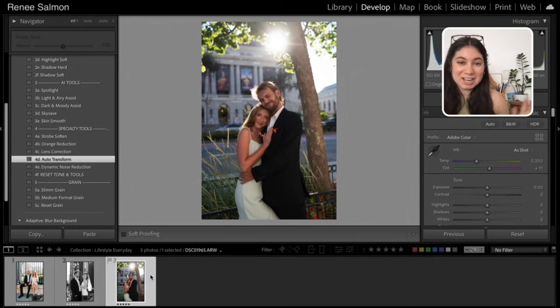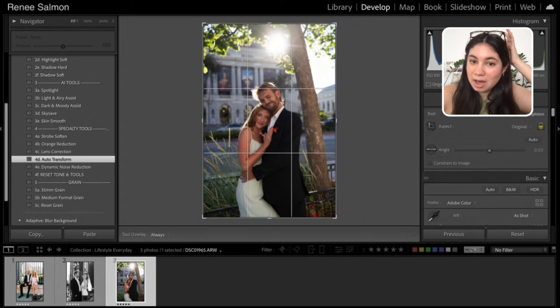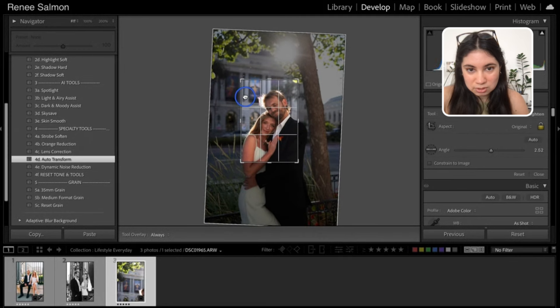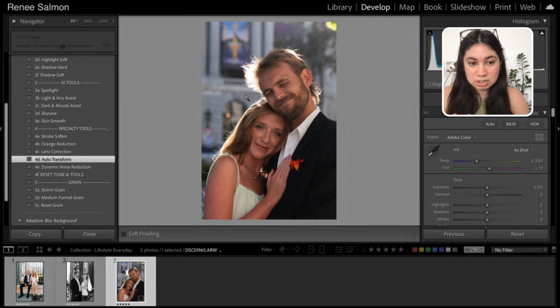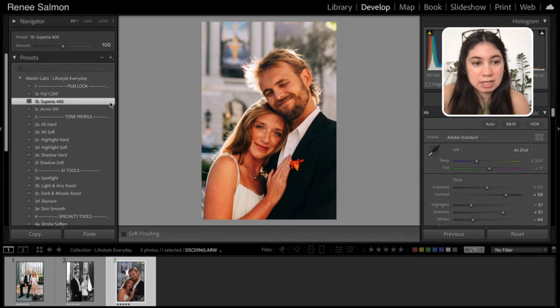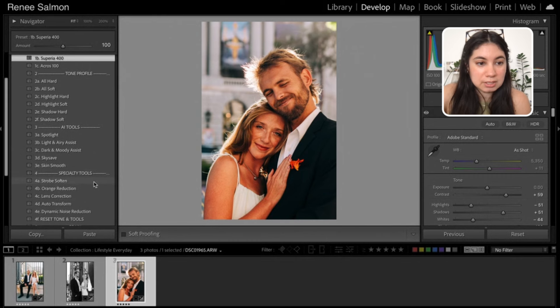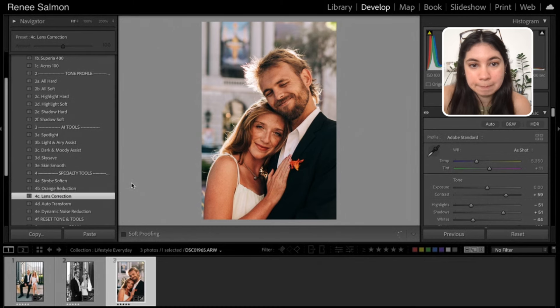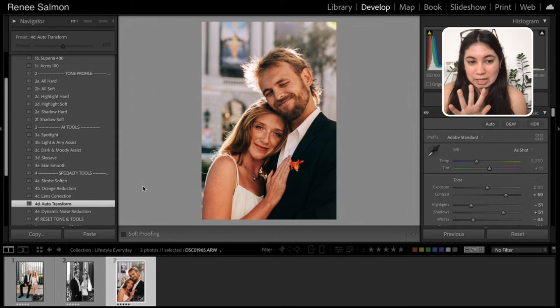The next photo I'm going to quickly go through — this is one I put in color, but I actually cropped it a lot differently, closer in, because I really love this little cozy snuggle they had going on. The final image I provided was a lot closer because I really liked the way their eyes are just kind of crinkled — they looked like they were cuddling. Let's try the Superior preset — it's really orange right off the bat, so the first thing I'm going to do is add the orange reduction. I should do lens correction as always, and then auto transform. I'm going to cool this a little bit and raise the exposure.